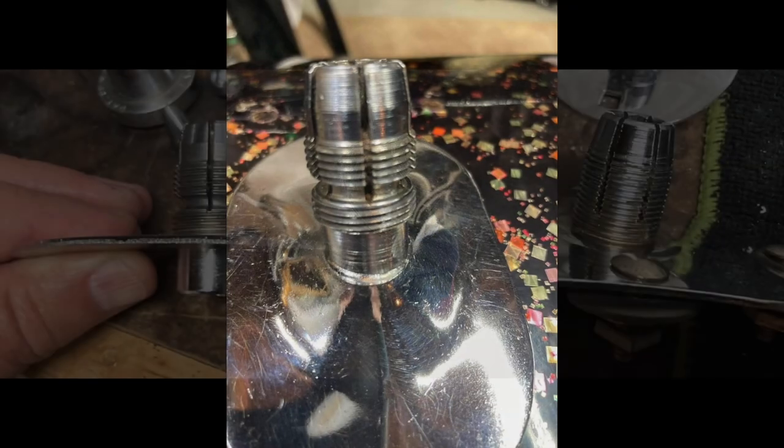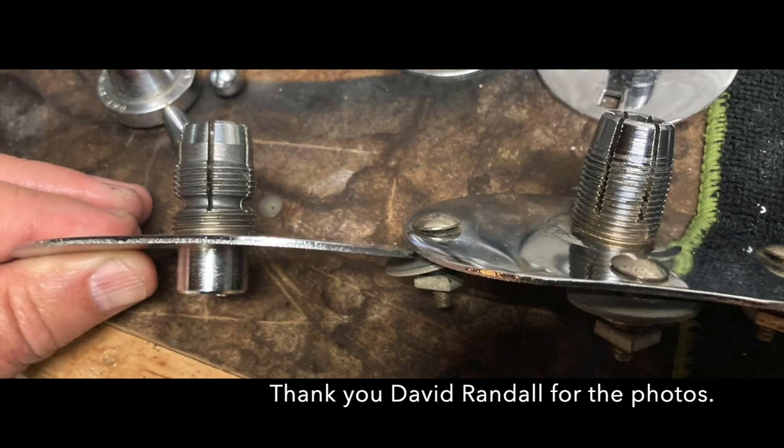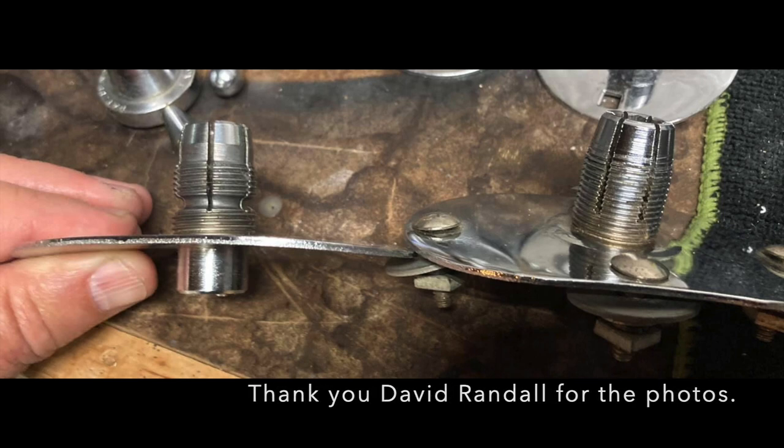I've also seen a version where the thread stops and then starts again at the bottom of the fingers. I unfortunately don't have much information on this version and would love to learn more about it if possible.